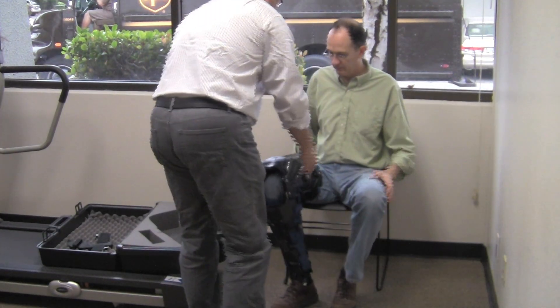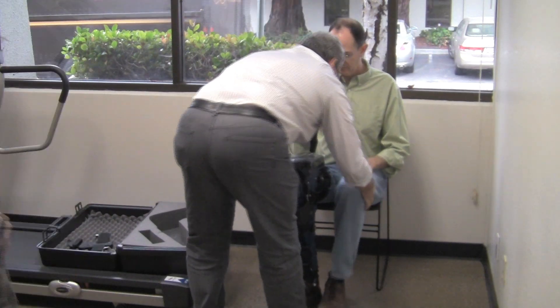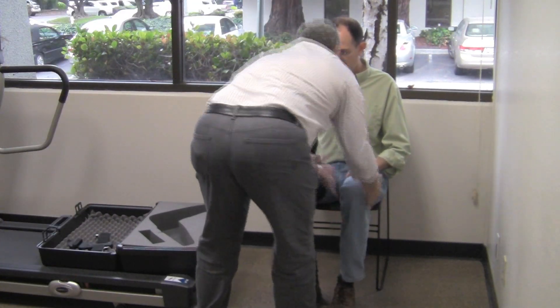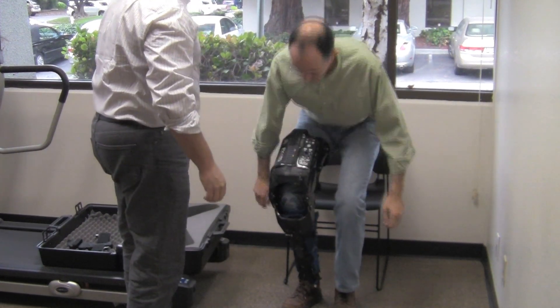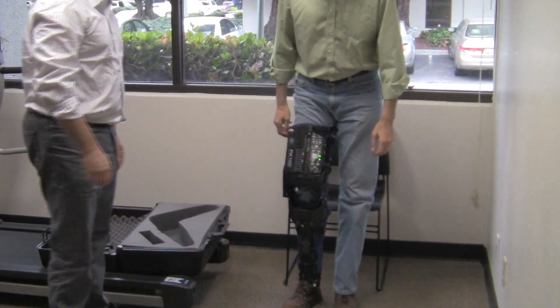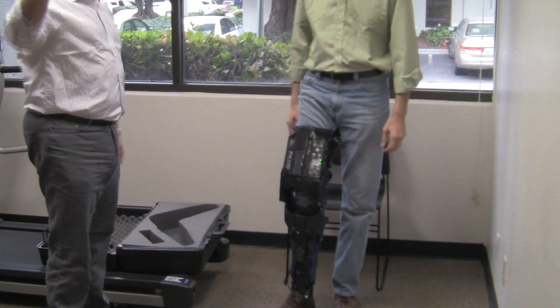So what we'd like you to do, Wade, is place your feet evenly. And now lean forward and stand up. And just simply walk. Looking forward.